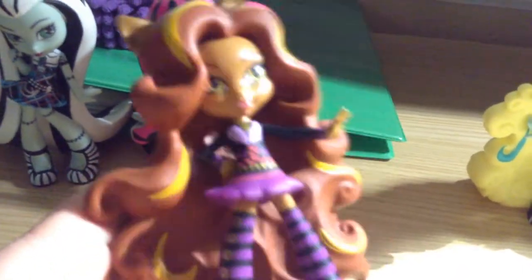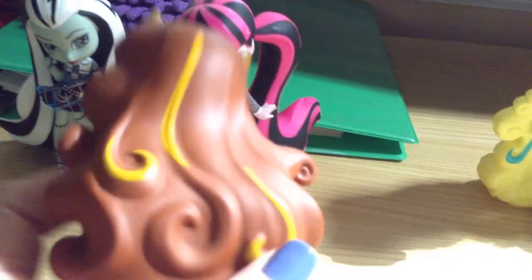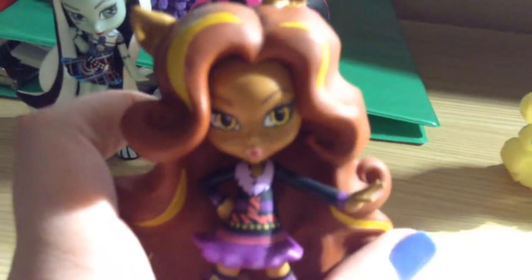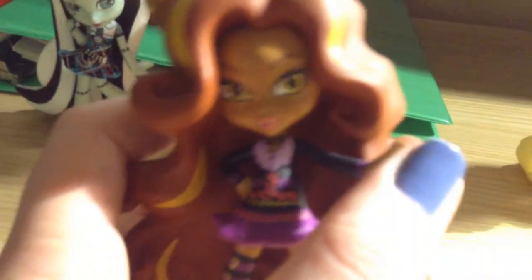Next one I have is Claudine Wolfe, and may I say, it's really cute too. I really love the gold streaks in her hair, right over here and around the front. I like her sculpt and everything — it makes her feel all sassy.